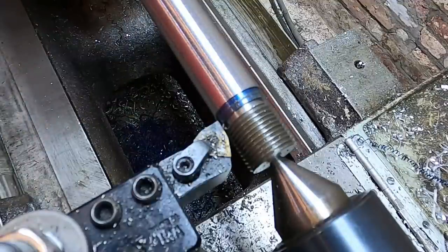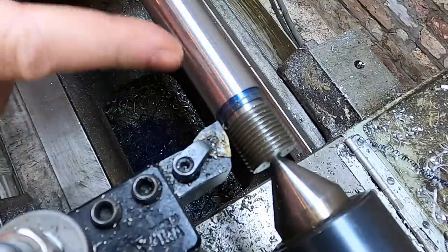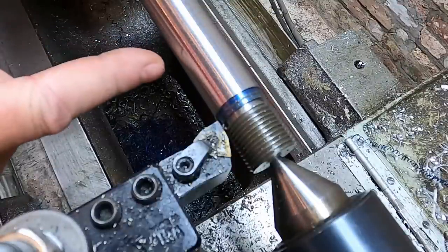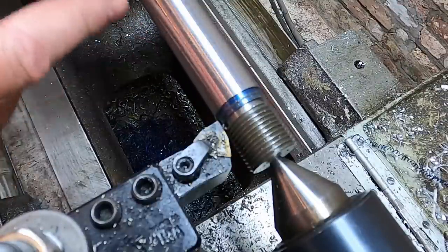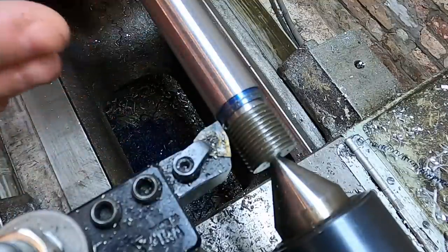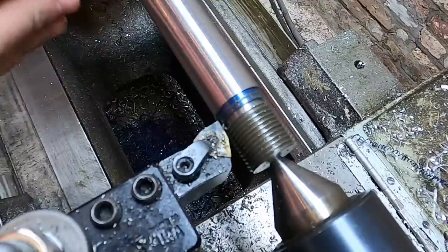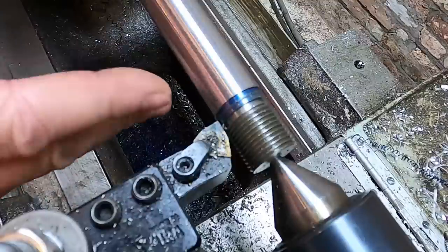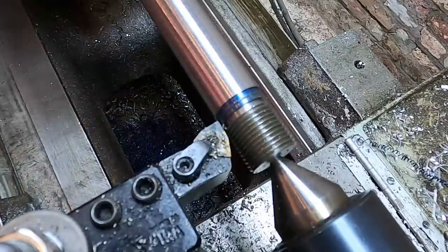I'm running a feed of 4.3 thou per rev. When I started out I was running double that — 8.6 — and I had a sneaking suspicion I was about to cook my insert. When I retracted on this last pass, there wasn't nearly as much peel on the way back because I wasn't flexing the workpiece as much and was taking a better cut. We're going to get this down to 7/8 and then thread the other end.